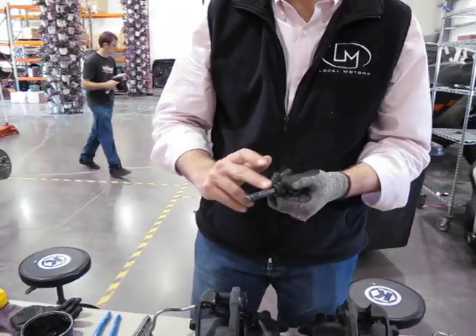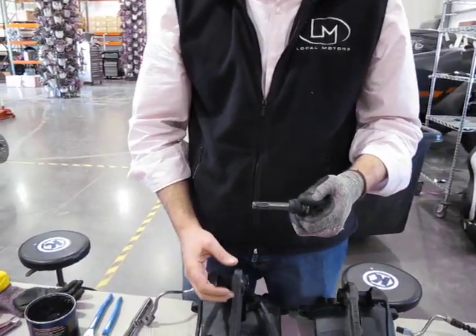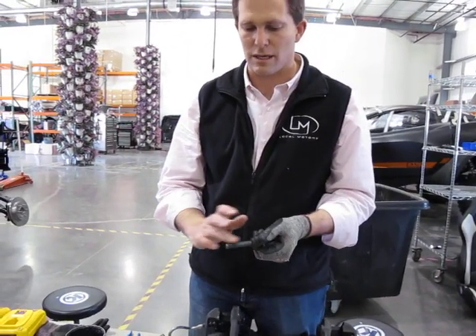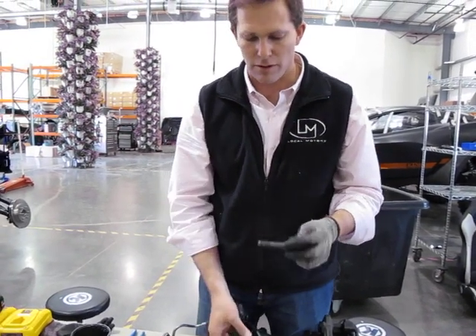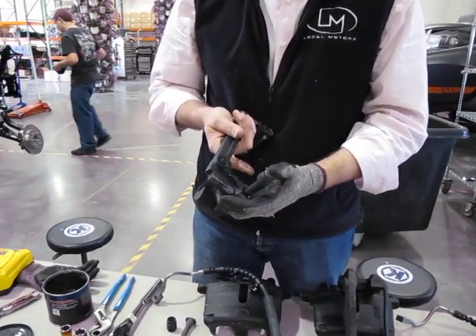If you put too much grease on it, it's going to get what's basically a hydro-lock — meaning you'll start to shove it in and it'll get further and tighter. By the time you realize you can't get it to go anymore and try to pull it out to remove some grease, you won't be able to get it out either. So keep it lightly greased.